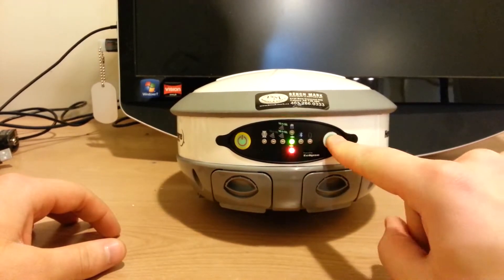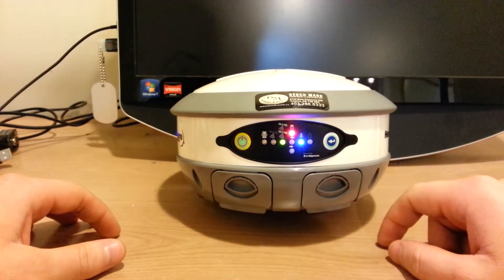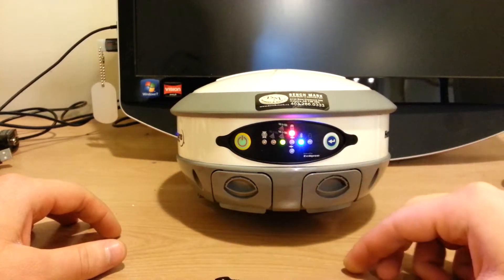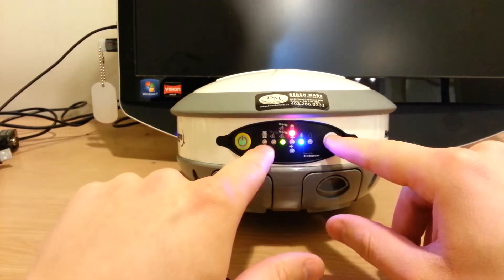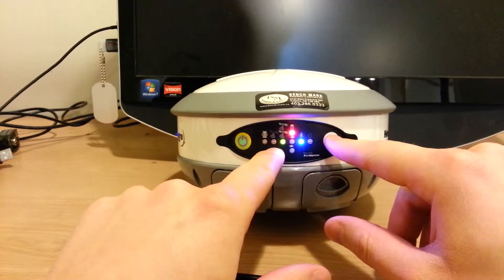The first thing I'll do is push the select button, and that shows me what currently is on. These two lights here mean that this unit is running as base, but we don't have anything else on. This is the radio light and that is the rover light.